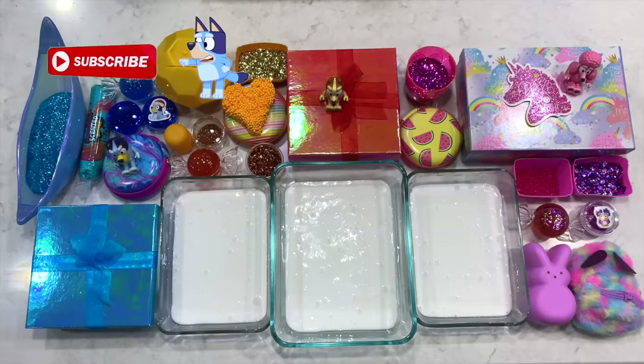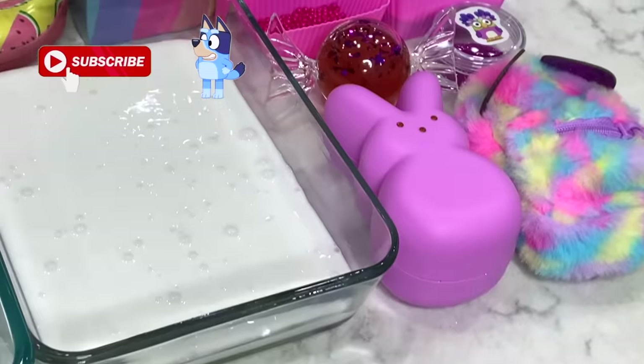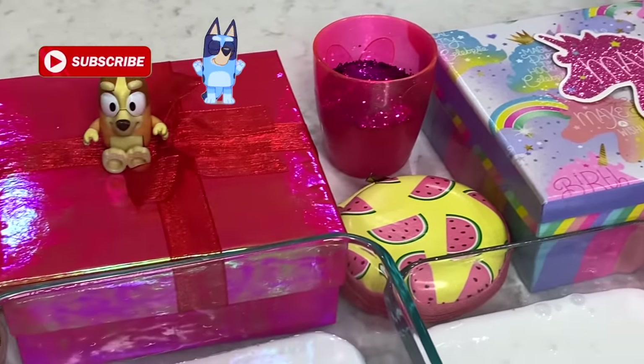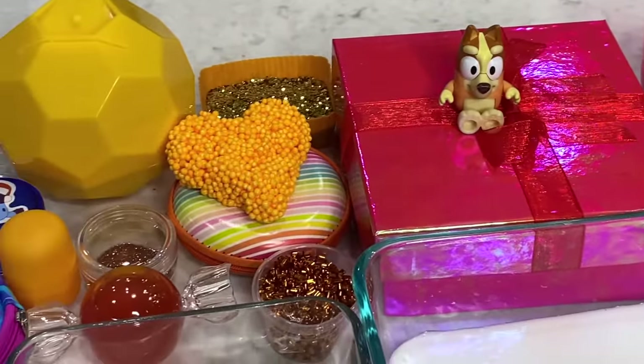Hey friends, today we're going to be making Bluey, Bingo, and Cocoa Slime! Look at all of the fun things we have that we're going to add into our slime today! Let's get started!